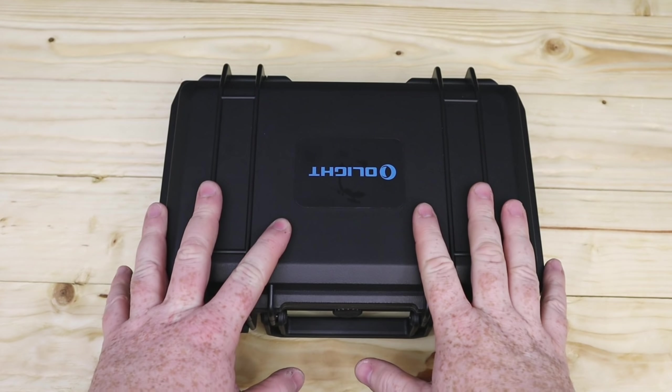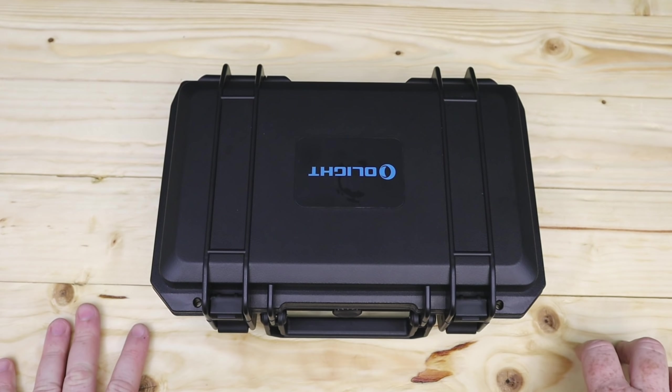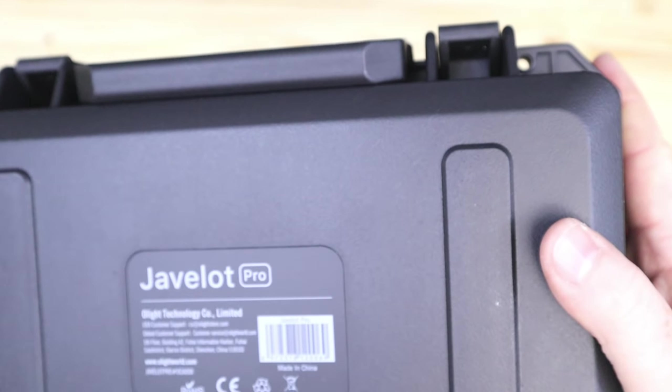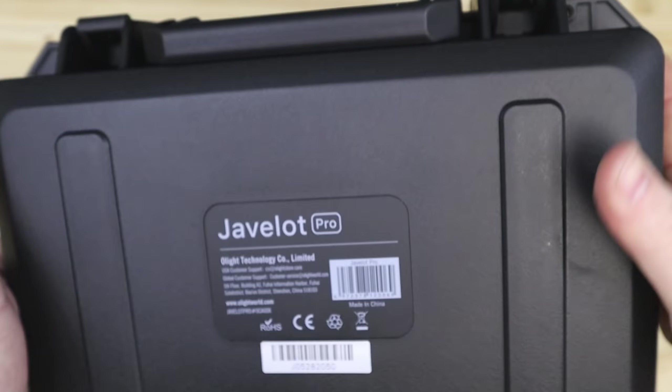The Javelot Pro comes in this lovely box, which is basically based on the X9R box. You can see you can lock it and secure it away, and on the back you're going to have 'Javelot Pro' and your serial number of the torch.